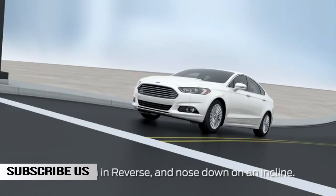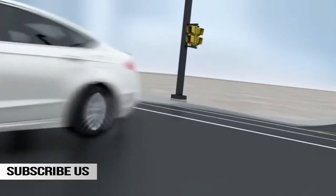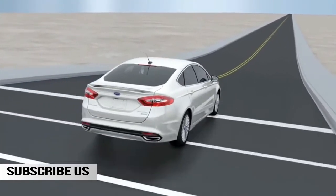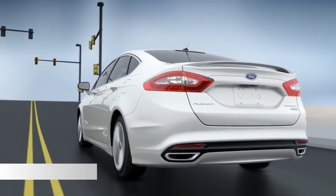As you remove your foot from the brake pedal, your brakes will hold the vehicle in position longer to give you time to drive away. And when you press the accelerator, the brakes will automatically release. Keep in mind, Hill Start Assist also works when you're in reverse.